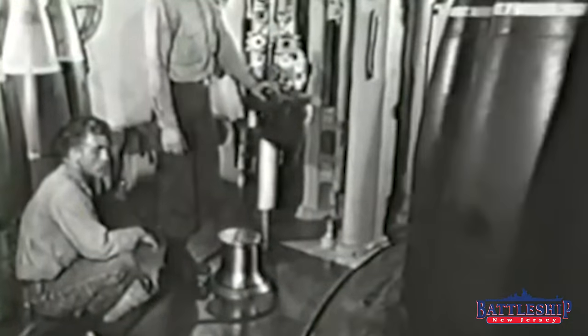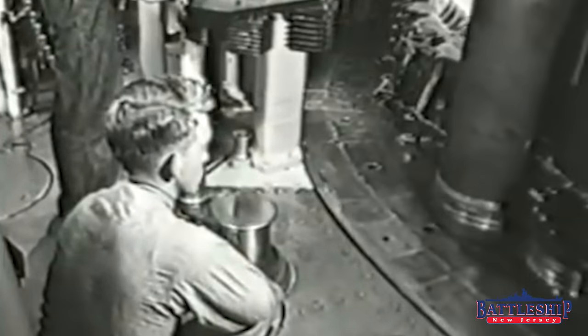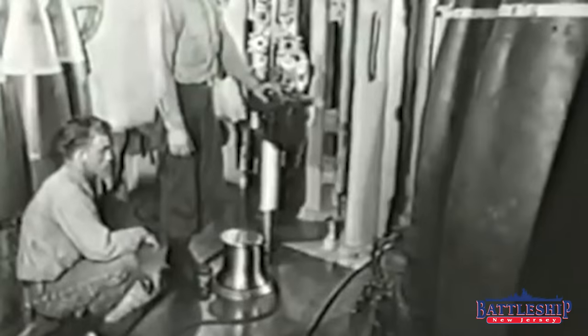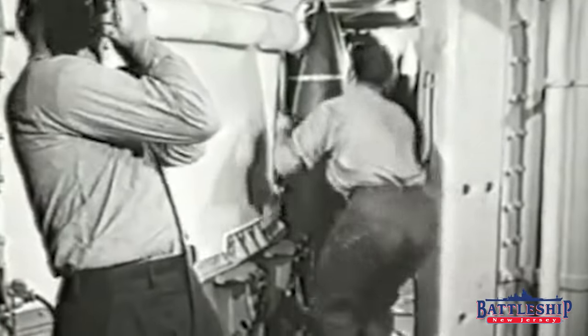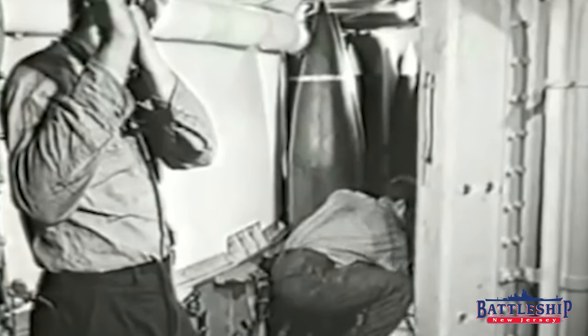The bulk of the over 1,200 shells that Iowa-class battleships could carry were armor-piercing or high-capacity shells. What they carried specifically differed over time, and we're not 100% sure what the mix would have been from AP to HE. We can say with a pretty educated guess that probably during World War II there was a larger number of AP shells, and then that number decreases and the number of high-capacity rounds increases over time.